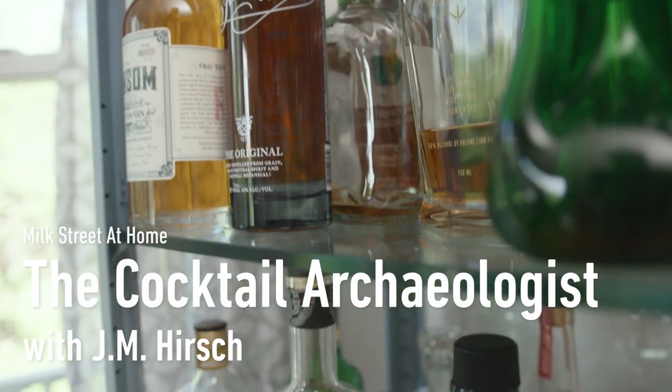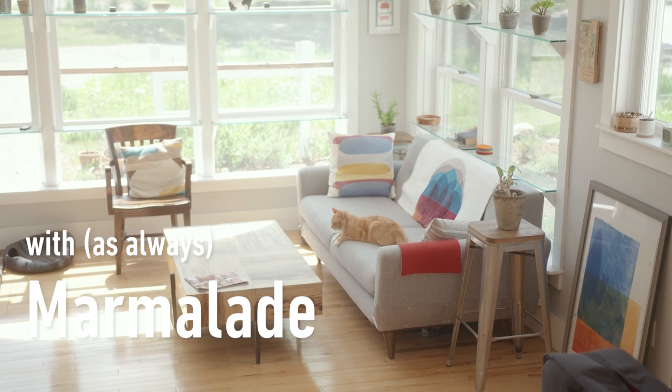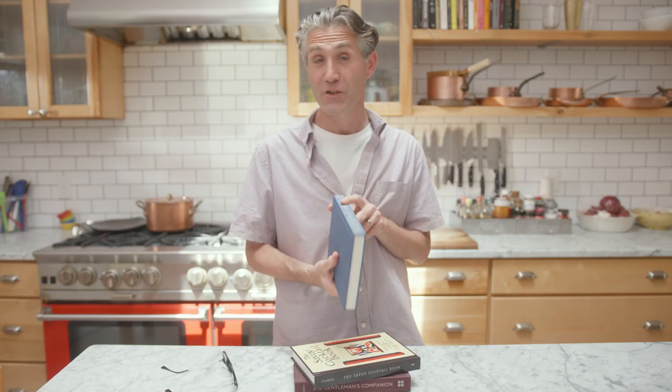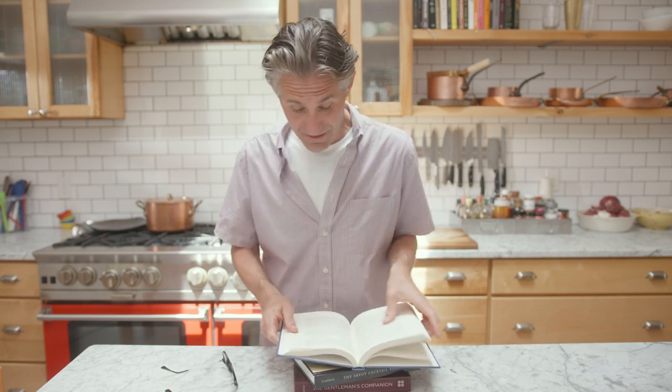Time for more cocktail archaeology, where we dive into the old tomes of cocktail lore and see if the drinks have stood up to the test of time. Today we're going to reach for Charles Baker's The Southern American Gentleman's Companion. These are all drinks that he wrote down around 1951.